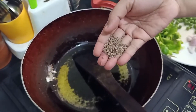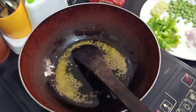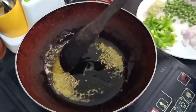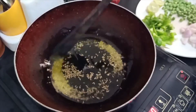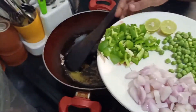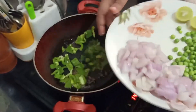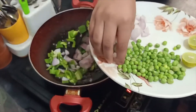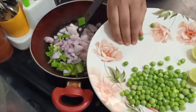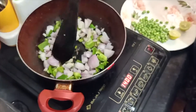Add cumin seeds or jeera into the same oil, and then add all the vegetables. Here goes capsicum and onion. Mix it well and let it get cooked.